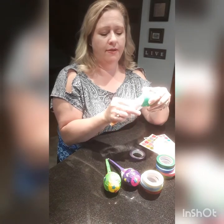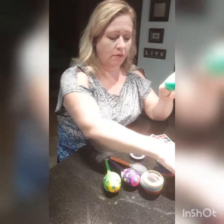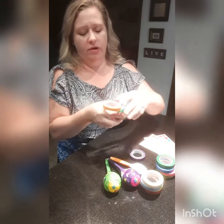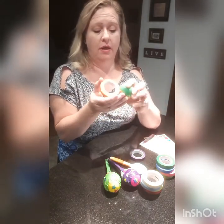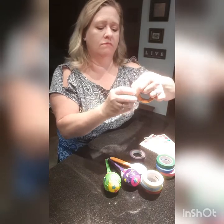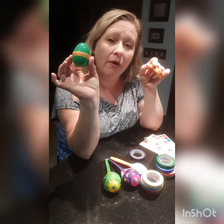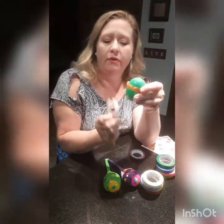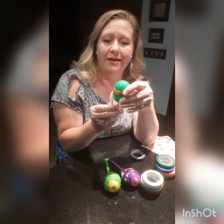And then you're going to fit that — oh, actually, wait, I forgot. This can open, so we want to take that tape and go right around the crack there so our egg doesn't pop open on us and spill out these little split peas. So there — now you see it's not going to crack apart.